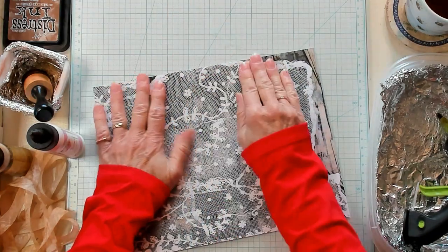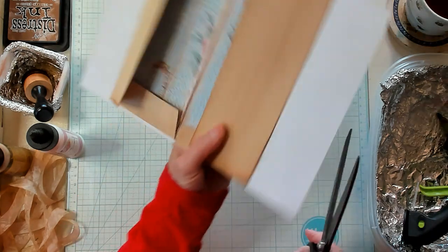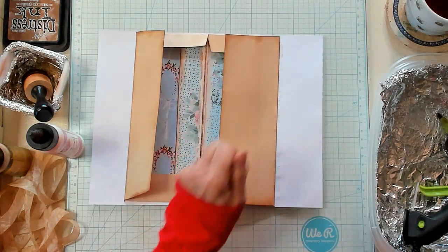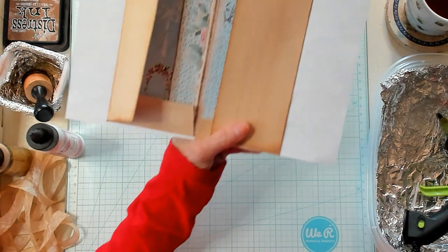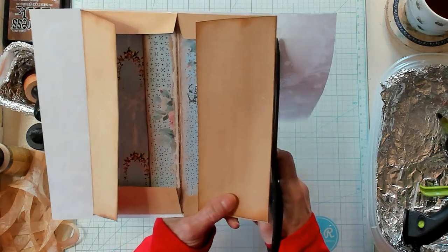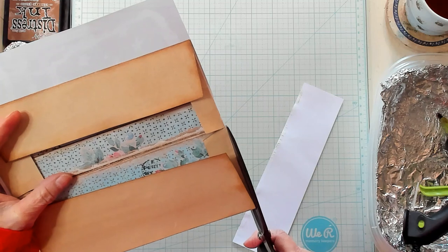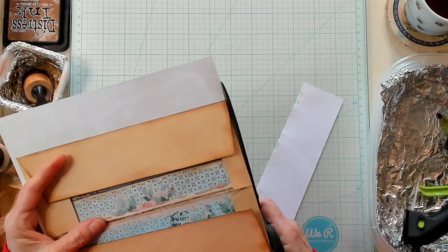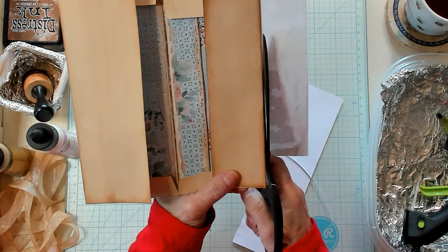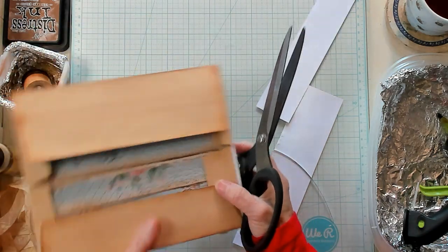Hopefully there's enough glue left. Now I'm simply going to take my scissors and trim it out. I just find this to be easier for me because even using a whole sheet I can't get it to fit perfectly. If I cut it perfectly and then try to get it back on the correct way, that just isn't going to happen for me. I find it much easier to do it this way.